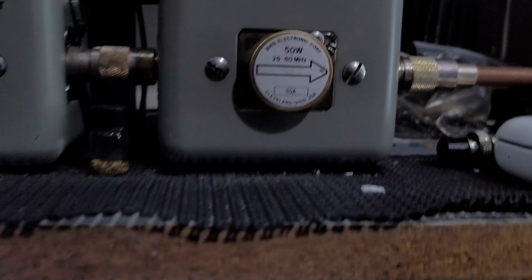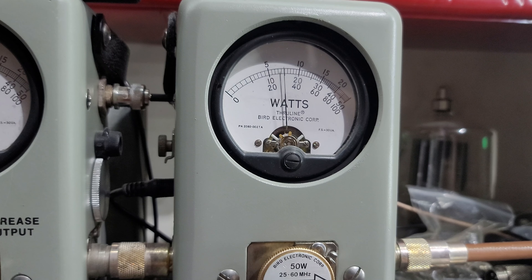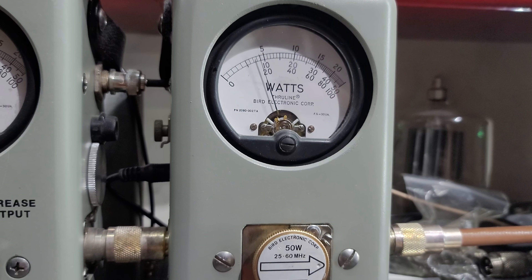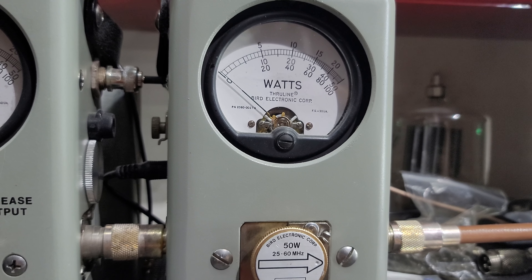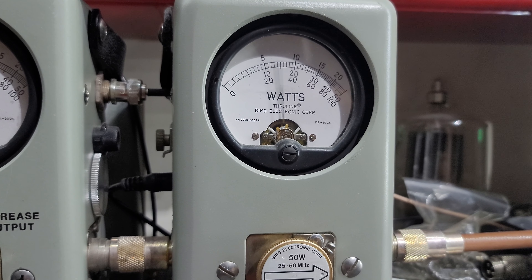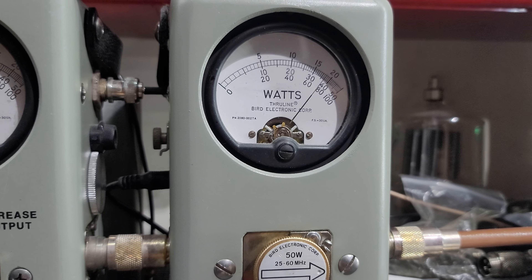Let's go on over here to sideband. 25 watt slug with the power all the way down — about 18 watts. That way you don't have to drive your amp to death if you're on sideband, if you have a bi-sideband amp. All the way up — there's that 50 watts.